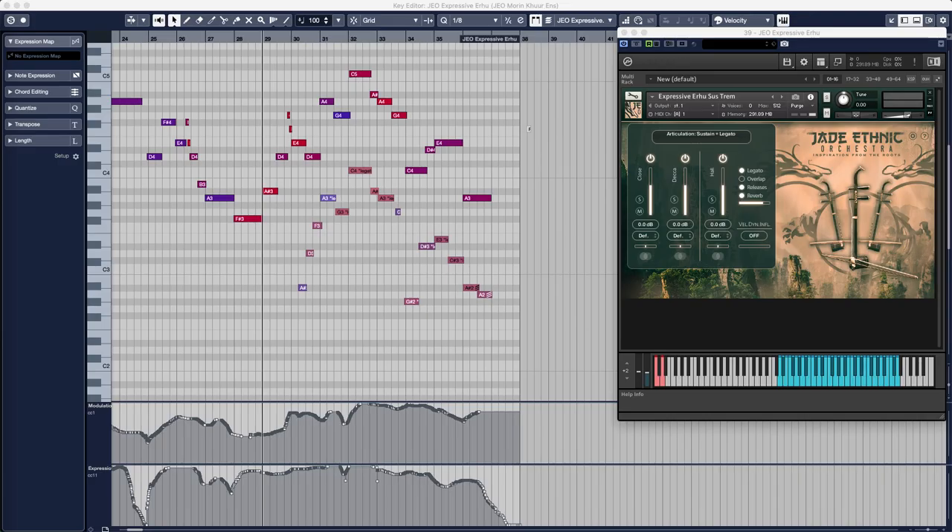These were all mixed for just the right balance, and then played over speakers in the Sophia Sessions studio to create one of the biggest physical chamber reverbs ever used in sampling. Moving on, you can hear how the Morin Hur ensemble really complements the solo arhu.